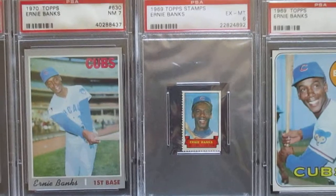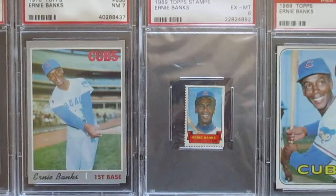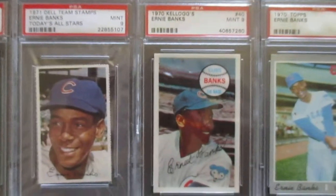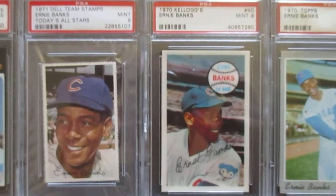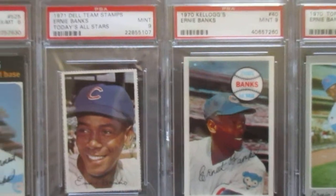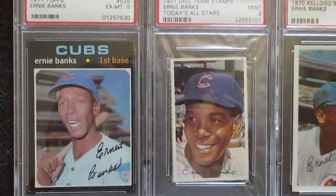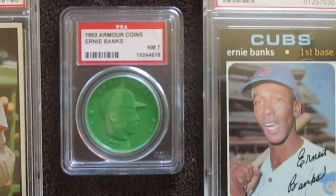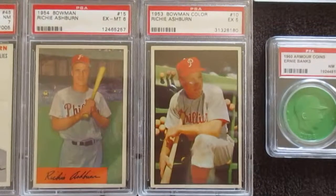Then his 69 stamp and on to 70 - I think that's a high number. It's his 1970 card. Then his 1970 Kellogg's - I love the Kellogg's 3D imagery on that, that's a great card. Then his Dell team stamp and on to his last card, just a 6 - the 71 Topps variation. And lastly the last Ernie Banks item I have is just a 1960s Armor coin, nothing special. Now I'm going to go on to some Richie Ashburn cards.